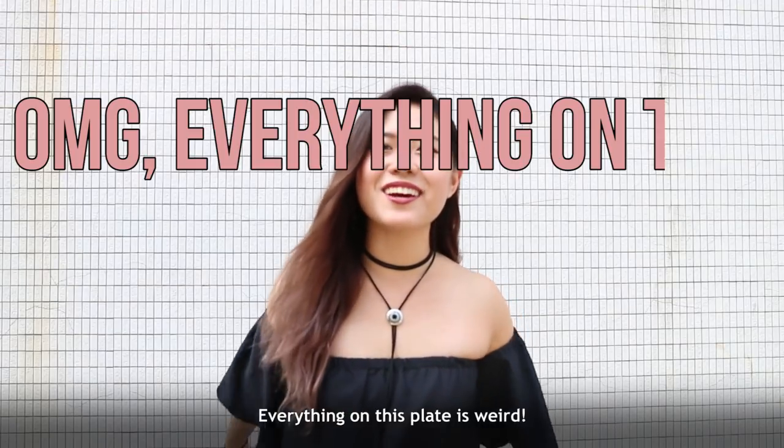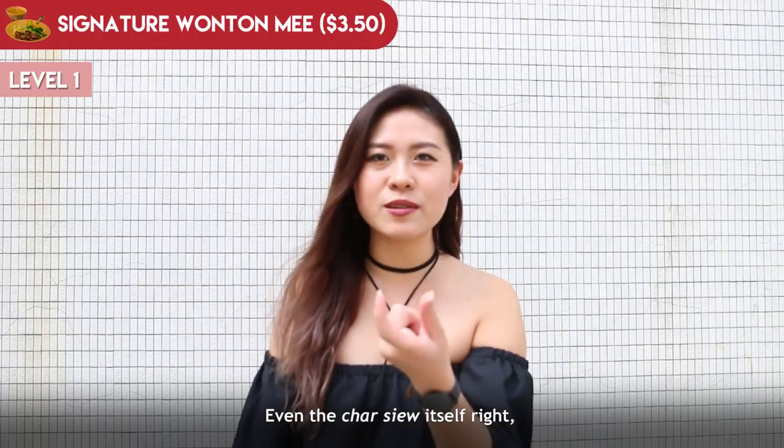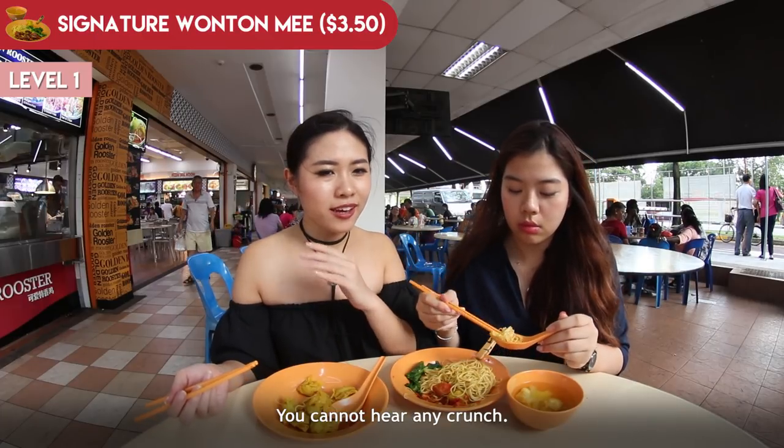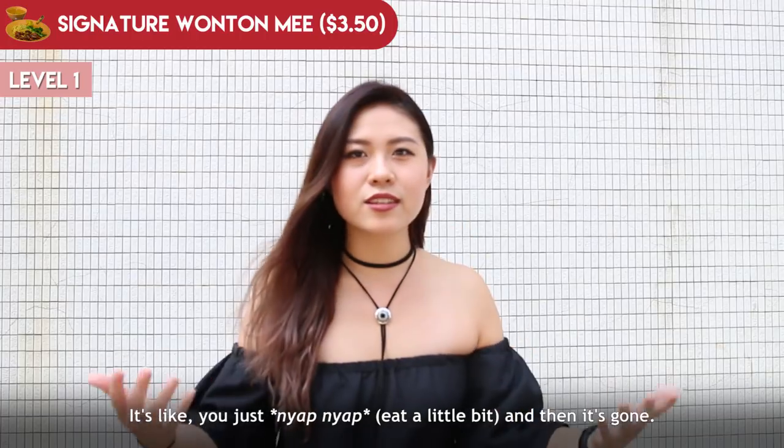Oh my god, everything on this plate is different! Even the char siu itself is so freaking smooth. When you bite it, you cannot hear any crunch — it's like you just go nap nap and then it's gone.